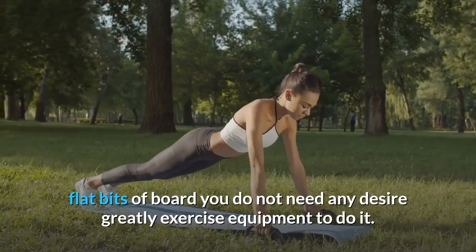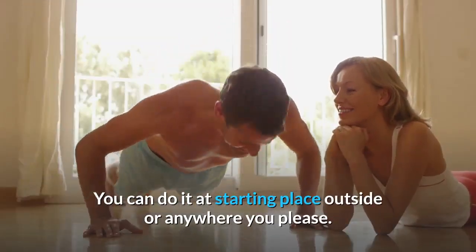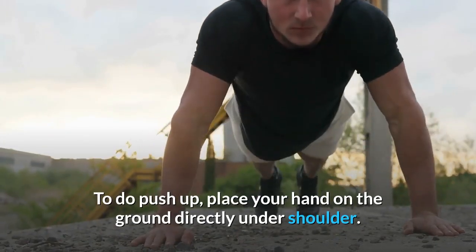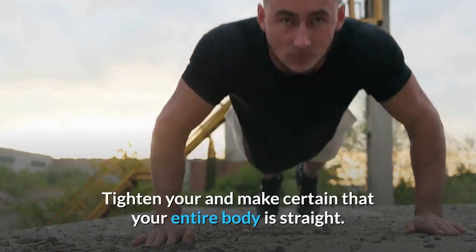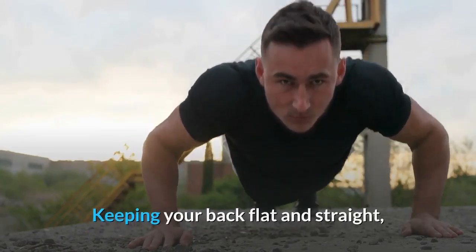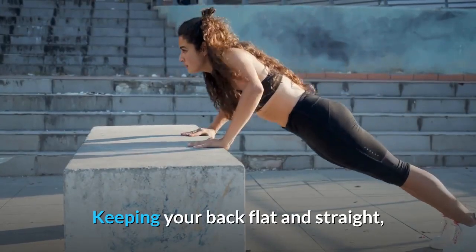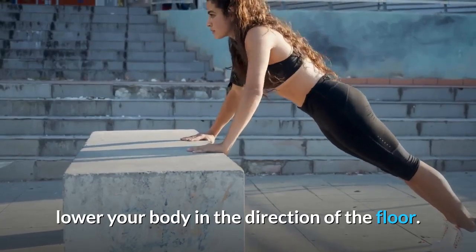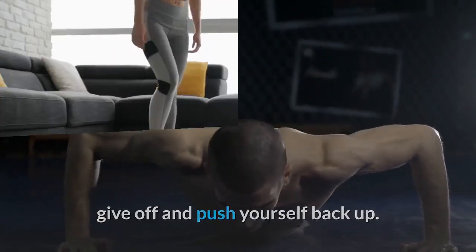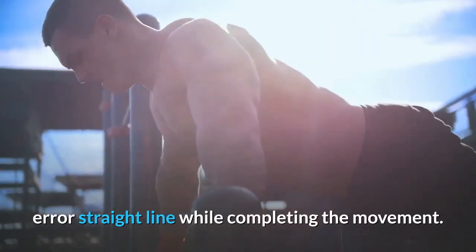You can do push-ups at home, outside, or anywhere you please. To do a push-up, place your hands on the ground directly under your shoulders, tighten your core, and make certain your entire body is straight. Keeping your back flat, lower your body toward the floor. Keep your core tight, then push yourself back up, making certain your body remains in a straight line throughout the movement.